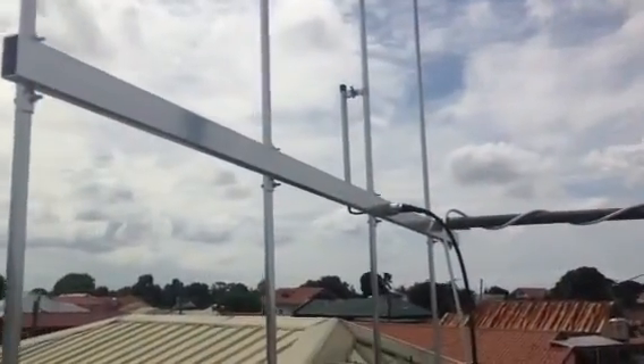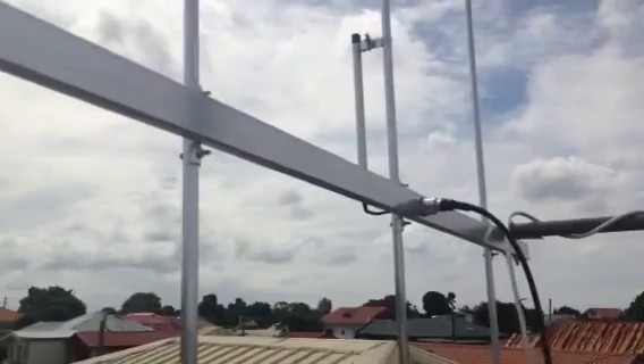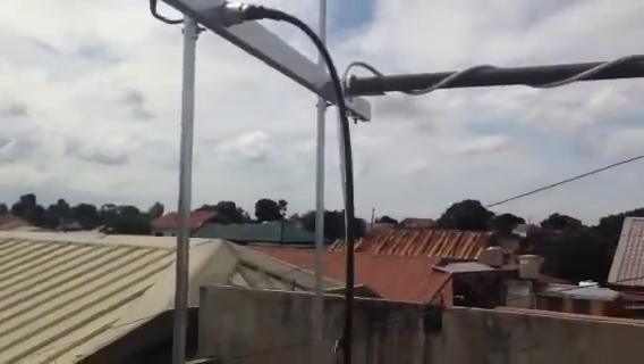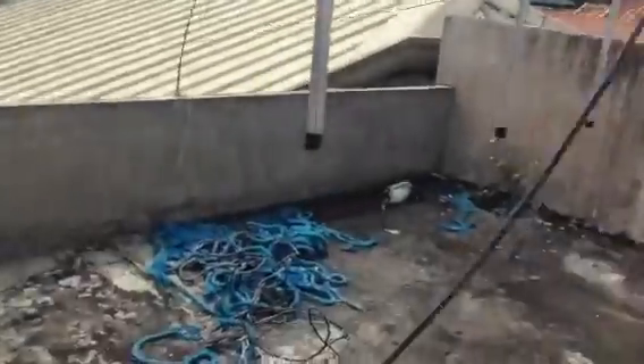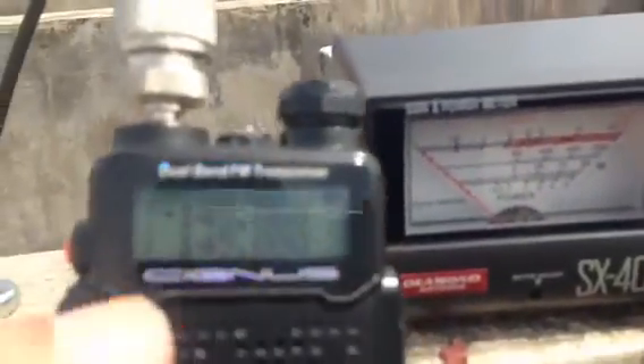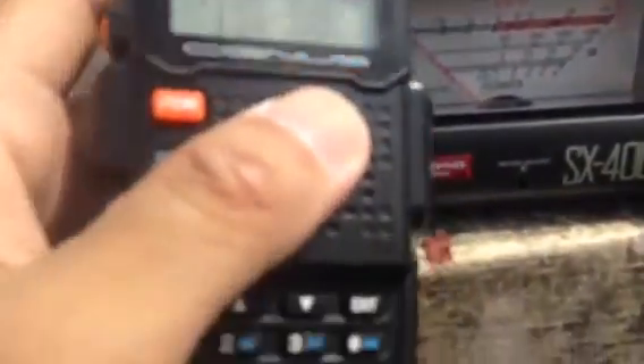Let's try to tune these four elements for resonance before we continue in configuration. Let's connect our cable to the SWR meter. I'm using a portable radio centered at the amateur frequency band at 145 MHz.